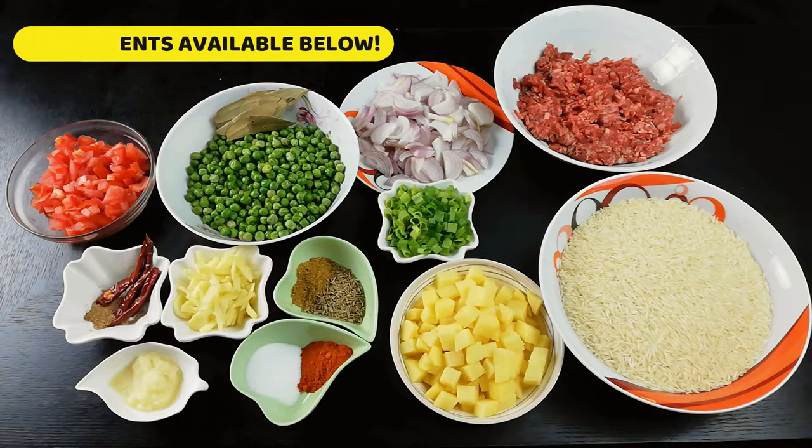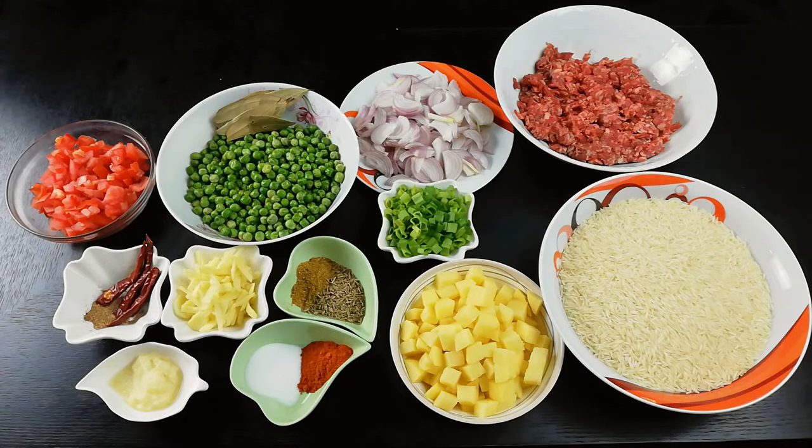Welcome to our channel. Today's recipe is Keema Matar Chawal.